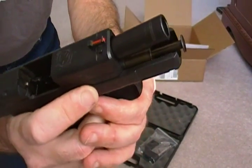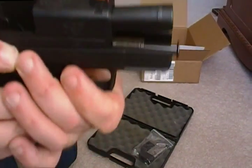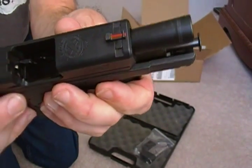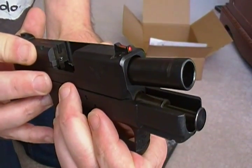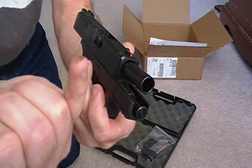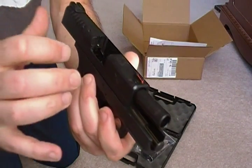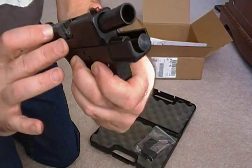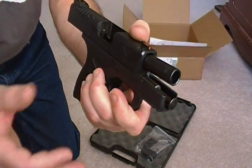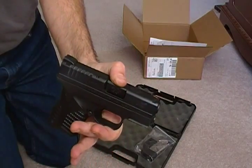I do see one thing now: I sent this off Frog Lubed, which is a pretty dry lube, and I don't know if you can see this but on the guide rod it's pretty well oiled. So I'm probably going to take this apart and see, because I wouldn't have left that much oil on it. It doesn't have any smell — it's not like Rem Oil — but that's interesting. That's the only difference I can see, but I wouldn't call that dirty, I'd just call that lubed. I'll let you know if I see anything else.